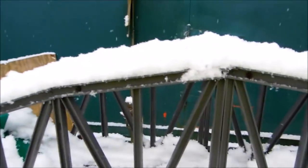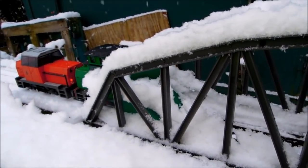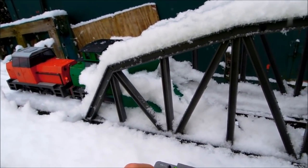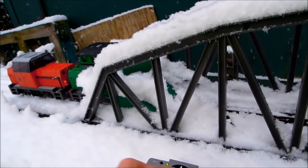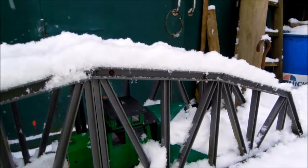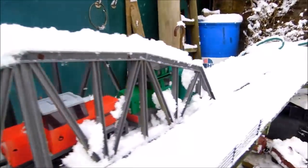OK, the trucks have been removed now, let's see how we get on. Let's stop one of the engines — that one's on its own. That's a bit of a stop. That's a bit tough pushing up the handle.